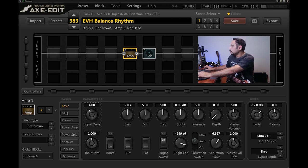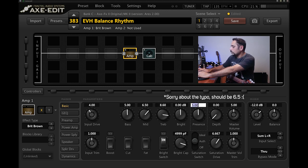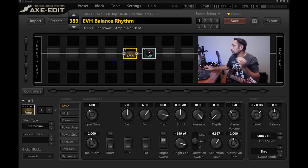I'm going to bring the input drive down to around four, leave the bass, bring the mids up to 6.5, and the treble up to 8.6 — I want a lot of treble. My guitar is more mid-range so I'm leaning towards the treble side; you might need to tweak those values for your guitar. Presence goes up to 6.5, master volume down to 3.5 — this will make sense as we add more layers. In the cab, I'm changing the mic to SM57 Dynamic and bringing the high cut all the way up.